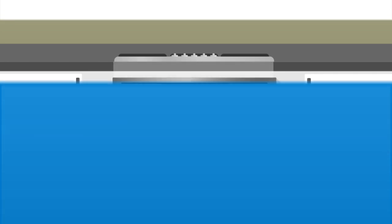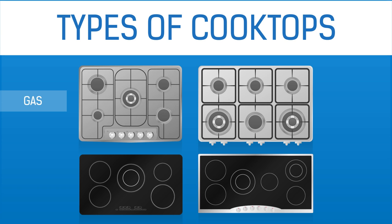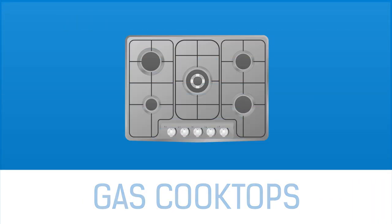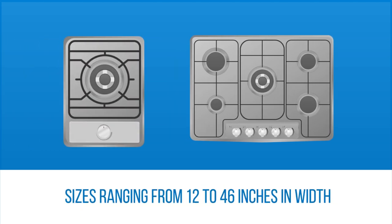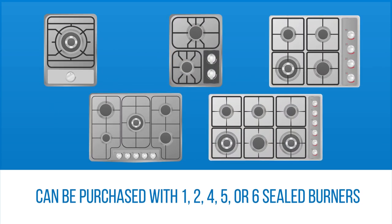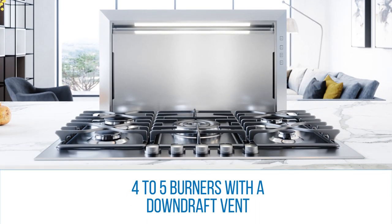Now with that in mind, we can discuss the four types of cooktops: gas, range top, electric, and induction. Gas cooktops are available in a variety of sizes ranging from 12 to 46 inches in width and can be purchased with one, two, four, five, or six sealed burners, or in some models four to five burners with a downdraft vent.